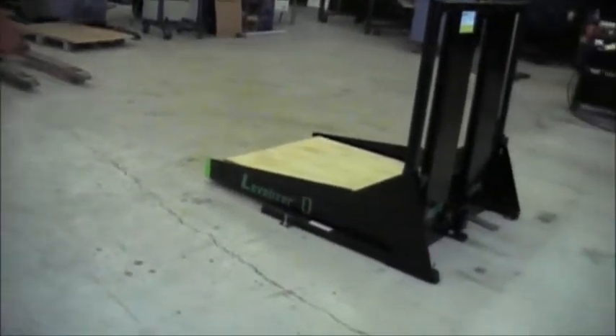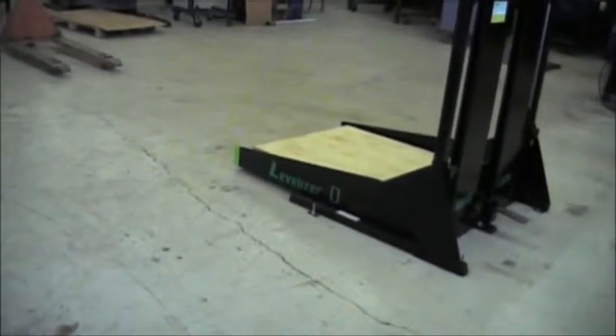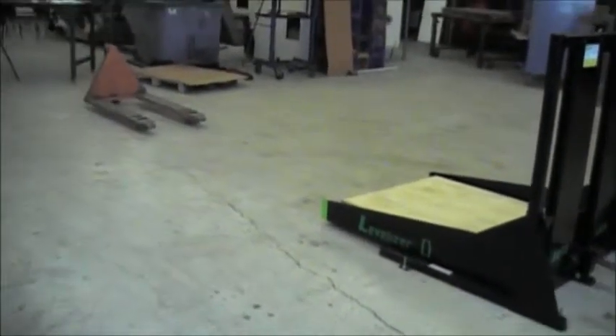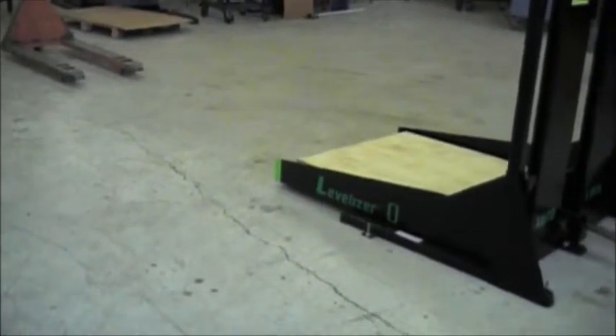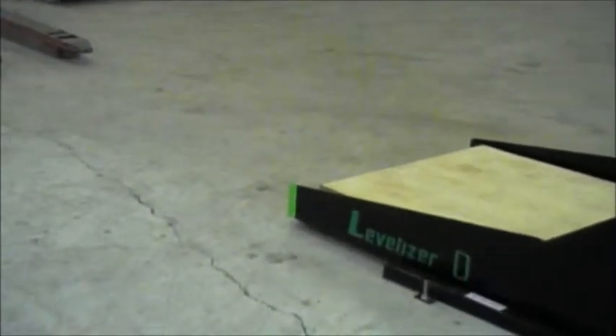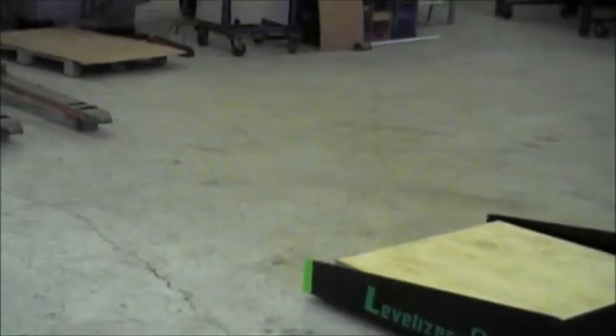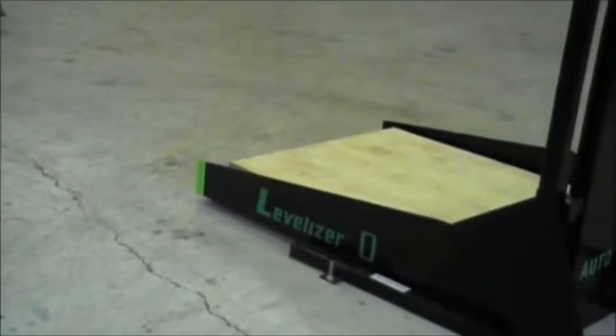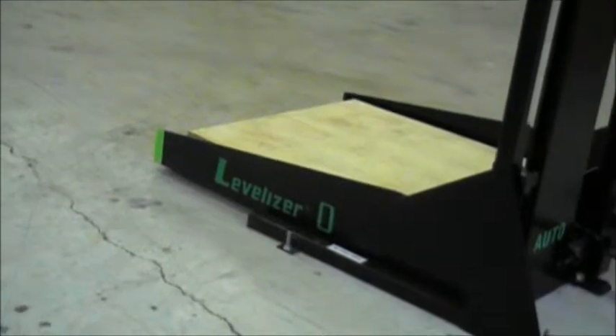As the pallet jack comes in, you have to remember that you need to go over and lift that up. You need to make sure your wheels are in an upright position, because the Levelizer, although it is designed to come in — it's too high, bring her down — come in to pick up that pallet.